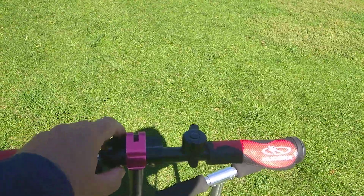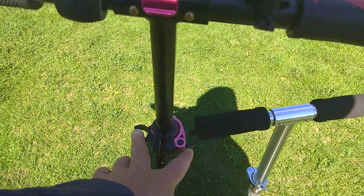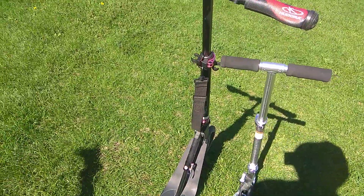The handles also can be removed and attached to these holding pieces here. And it's great.